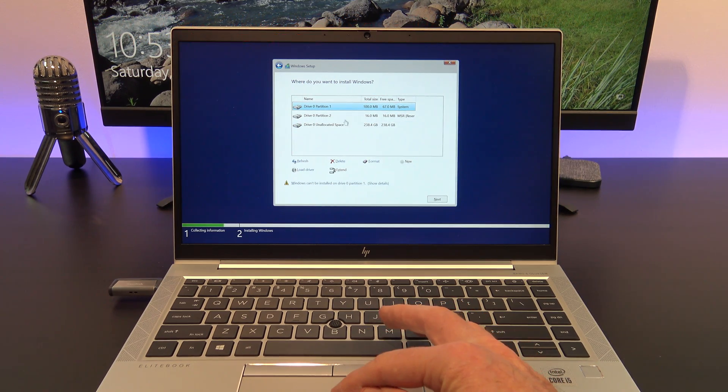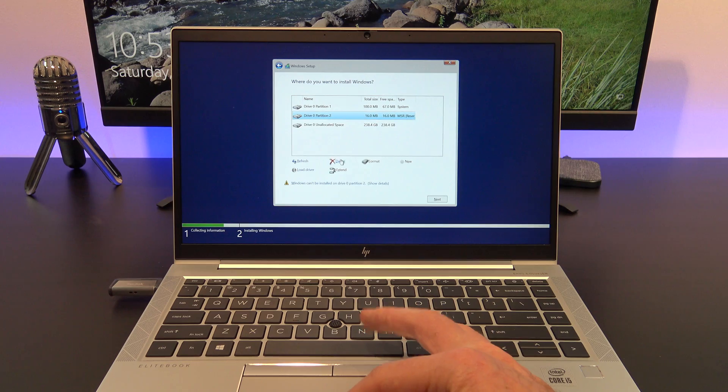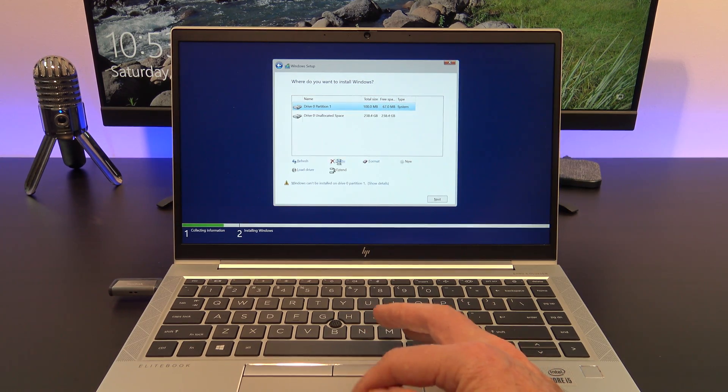This next step will wipe data on your computer, so make sure you do a backup first. Go ahead and delete all the partitions, and then click next.